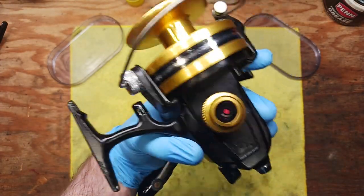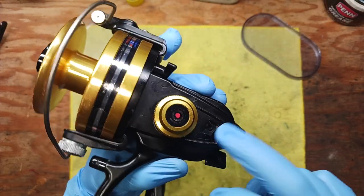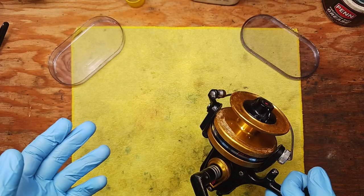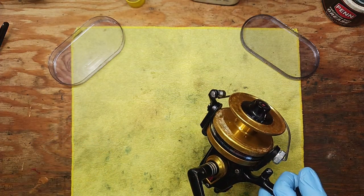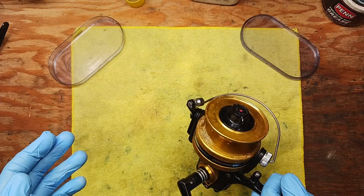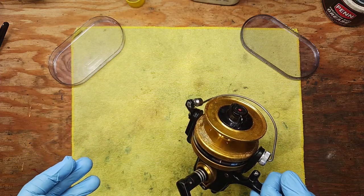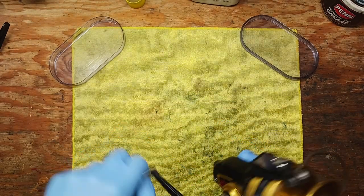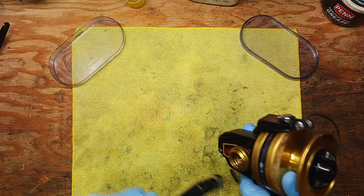It's also missing an emblem on one side. The goal here is to take the reel apart and see what parts may or may not need to be replaced, and we'll take it from there. We're going to start by taking the handle off and go from there.